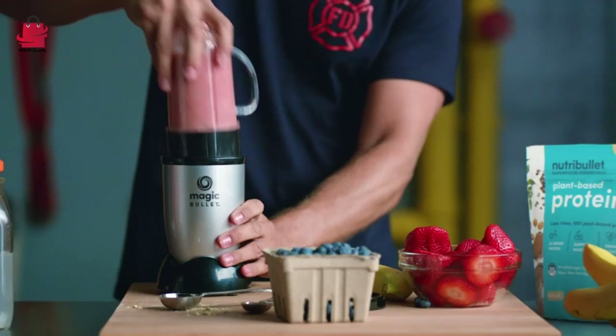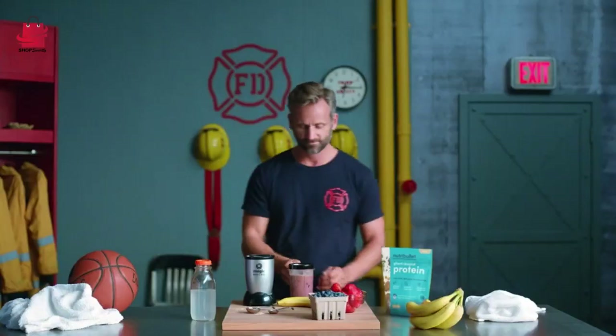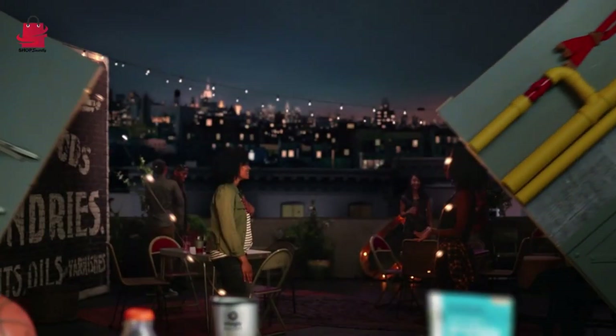Quick and Easy: With its simple one-touch operation, making your favorite recipes is a breeze, saving you time in the kitchen.